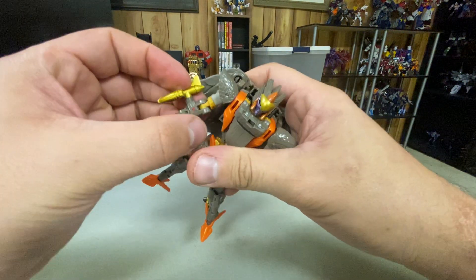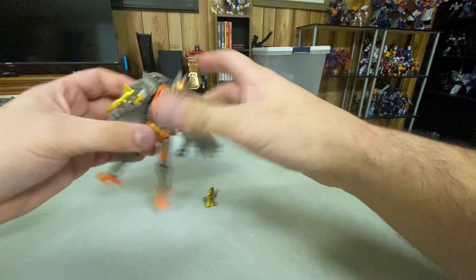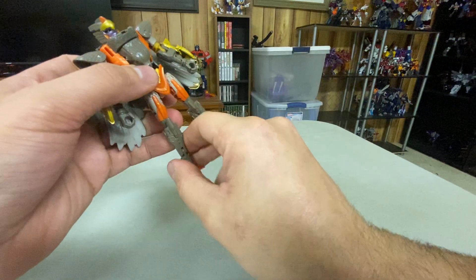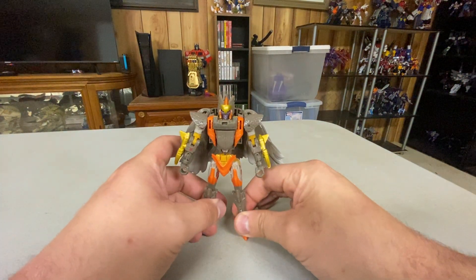In her robot mode she looks pretty solid — she looks like Air Razor for sure. I do think she looks a lot cooler than Sky Warp did and the Rise of the Beasts one. I think this is definitely the best looking version of this mold that I have.